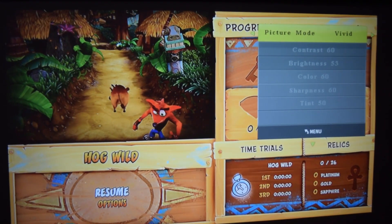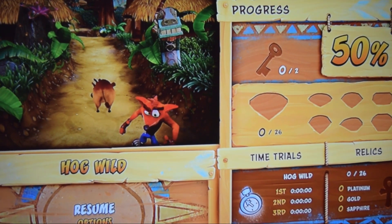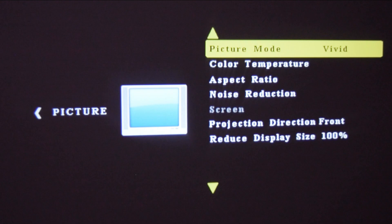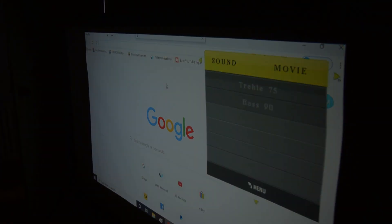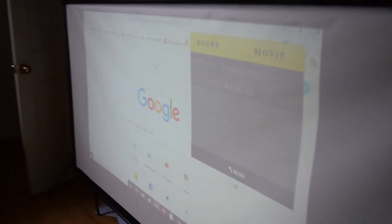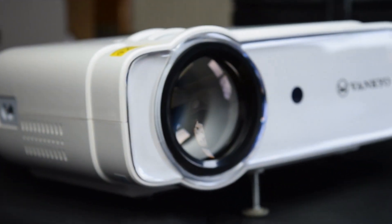The final point I want to show with this projector is its capability of projecting in a lit room. As long as the windows are away from the projector so there's no direct light shining where the screen is, it will cope just fine for the most part. You might want to close the curtains if you want the full experience, but it will somewhat cope with some ambient light — just bear in mind you will need it to be a little bit dark.